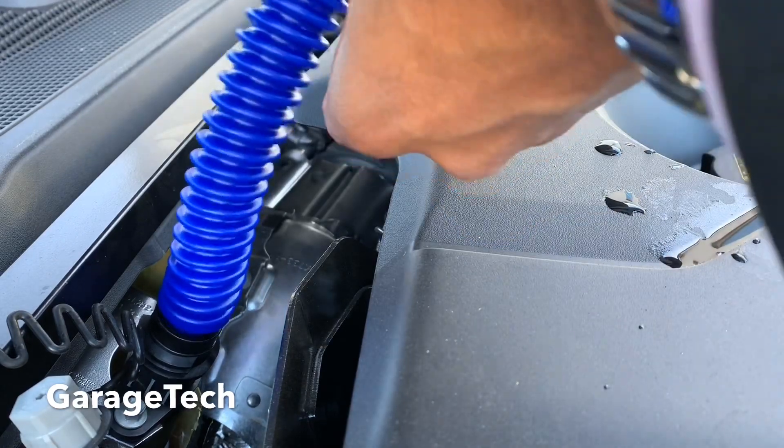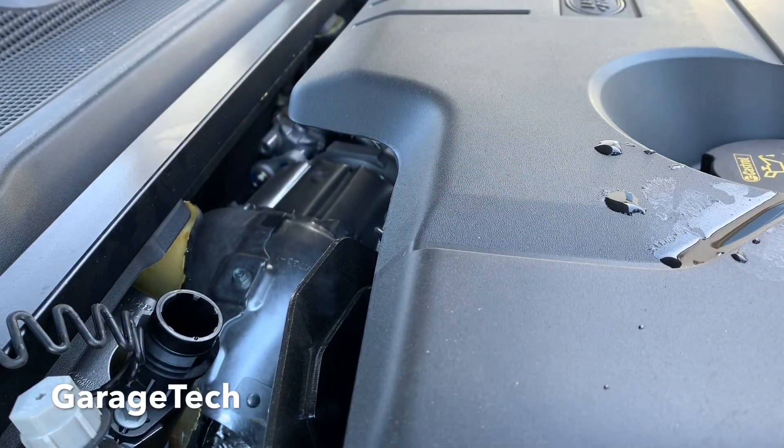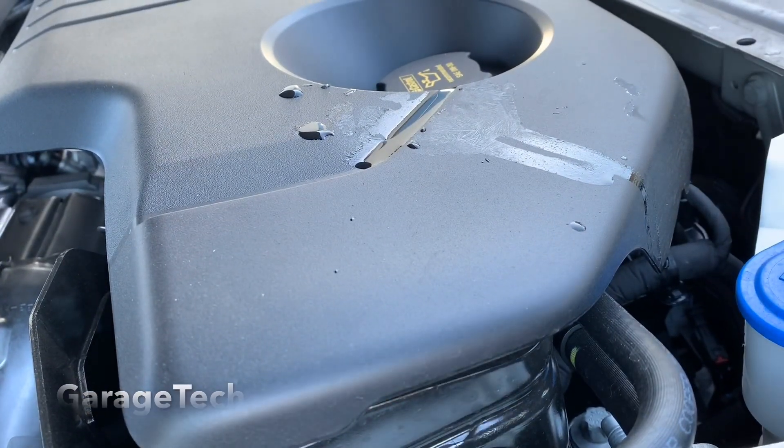That's it, that's all of the fluid in — that's 10 liters. You can see I made a bit of a mess there, dripped a few bits. I'll wipe that because this stuff does stain.